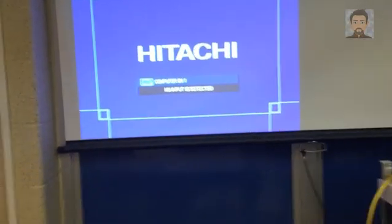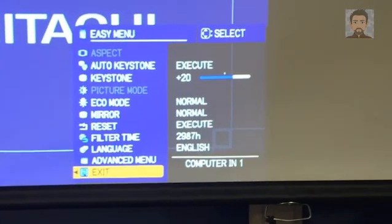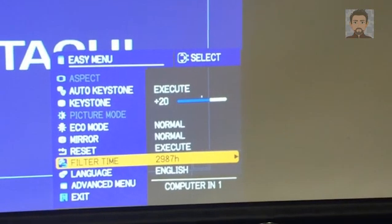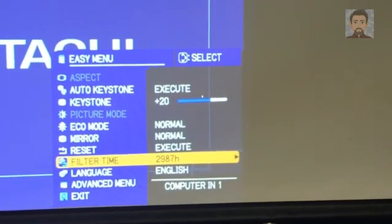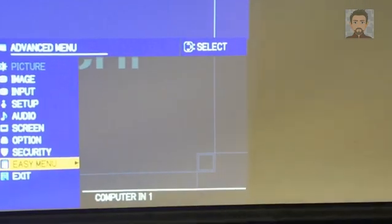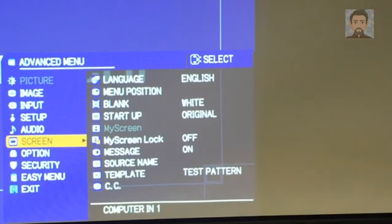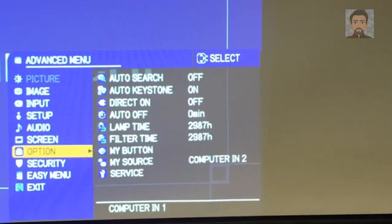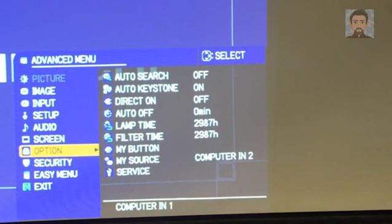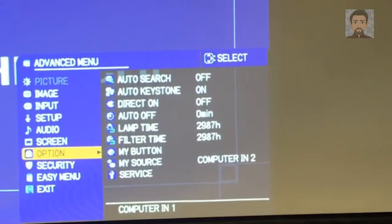Right now I have it cranked up and I want you to see the filter time on it — it's really high, almost 3,000 hours. This particular projector was reported as going dim after a short amount of time. The lamp life is also almost 3,000 hours. So we're looking at possibly a filter that's never been changed or cleaned, and a lamp that's close to the end of its life.